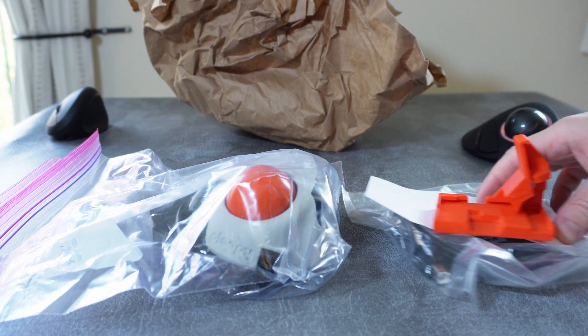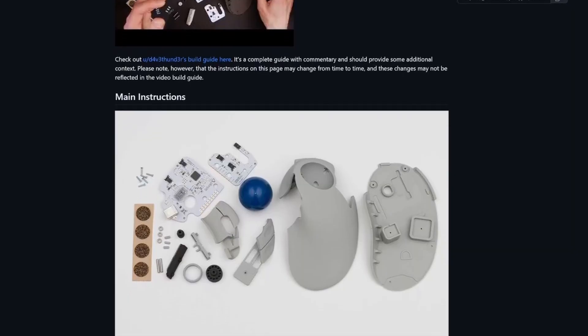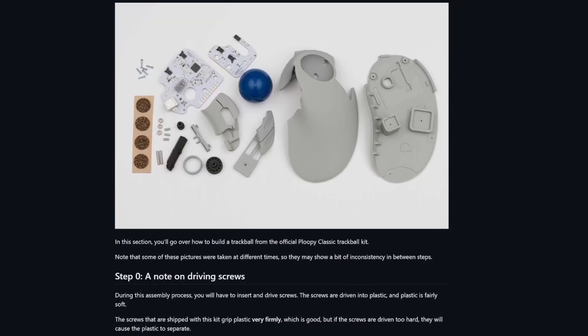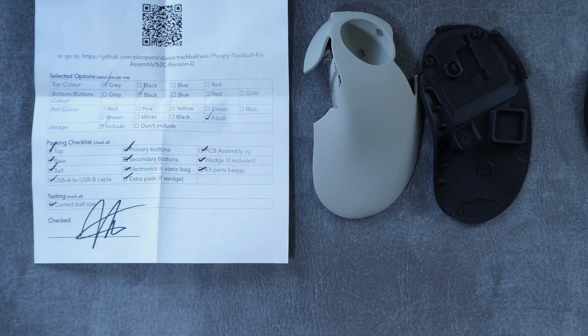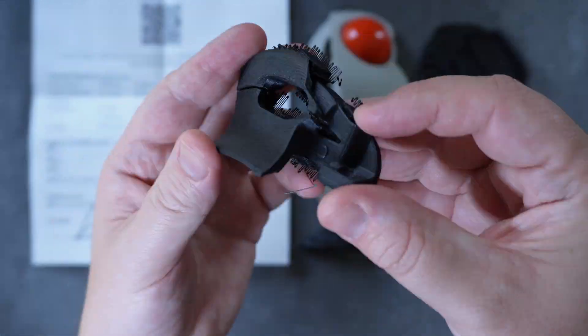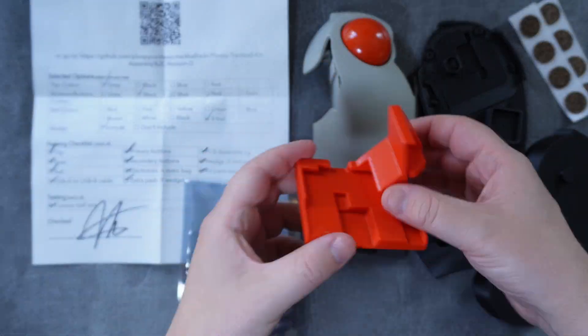After ordering a kit you'll be sent a box with a few different baggies containing all the parts. The most important step is to open up the Ploopy Classic wiki on GitHub and check that you have all of the correct parts — there should be a packing list in the box as well that you can cross-check the items with. Once you've confirmed that everything is present, I recommend reading through the entire wiki once or twice so that you're somewhat familiar with the build process.